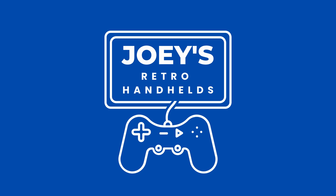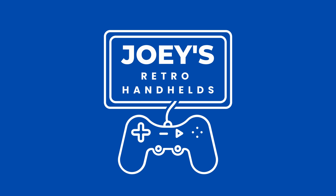I don't even want to do this one. Hey everyone and welcome back to Joey's Retro Handhelds. I'm Joey and today we're going to be doing a deep dive review into the Retroid Pocket 3 Plus Metal Edition.